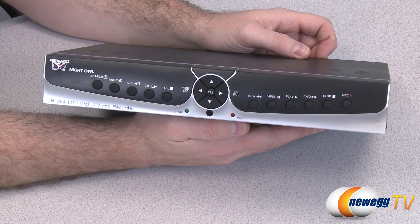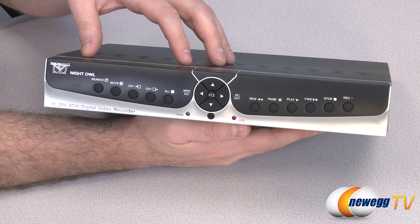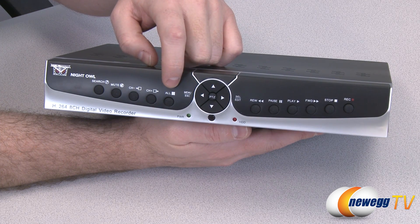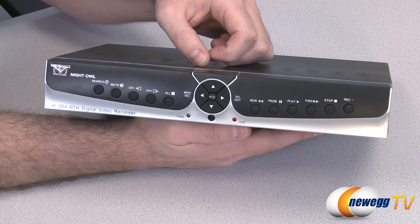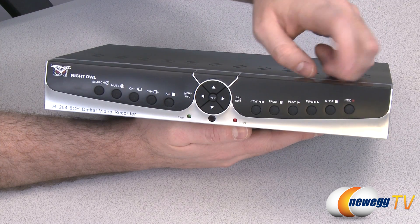On the front of the DVR box you also get some manual buttons that you can use if you don't want to use the included remote. You get search, mute, channel change, and a button to view all your camera inputs at once. There are also directional buttons so you can move around the included menus. Then for playback you get rewind, pause, play, fast forward, stop, and record.